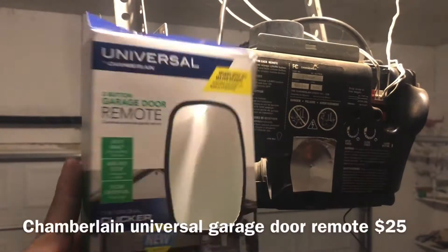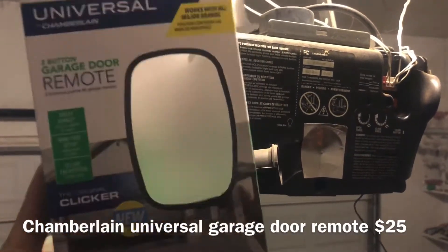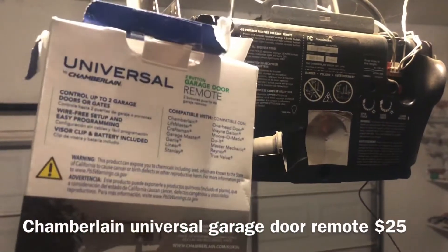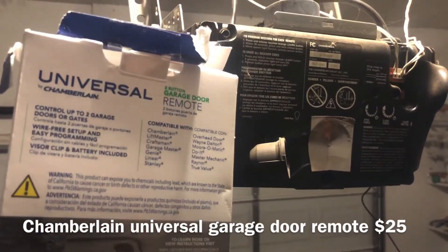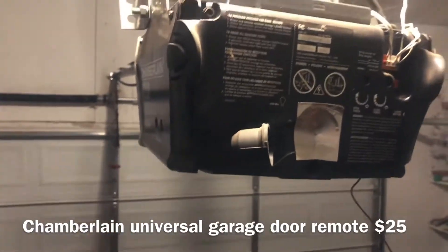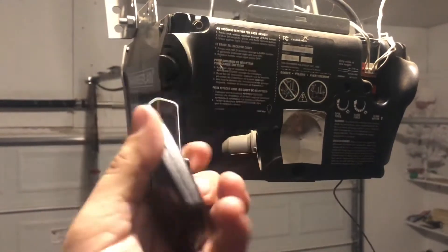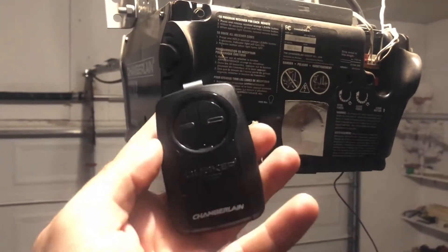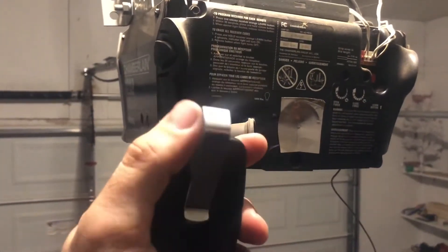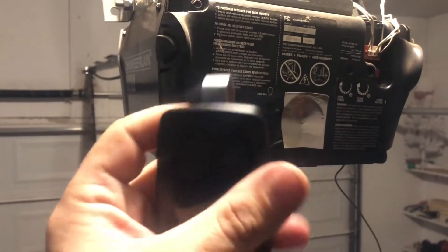Today just a real quick video — this is a universal remote by Chamberlain garage door opener. You can control two different garage doors or gates with this one remote. Super cool, was about $25. This is what the clicker looks like, and it came with this little clip you put up in your car.